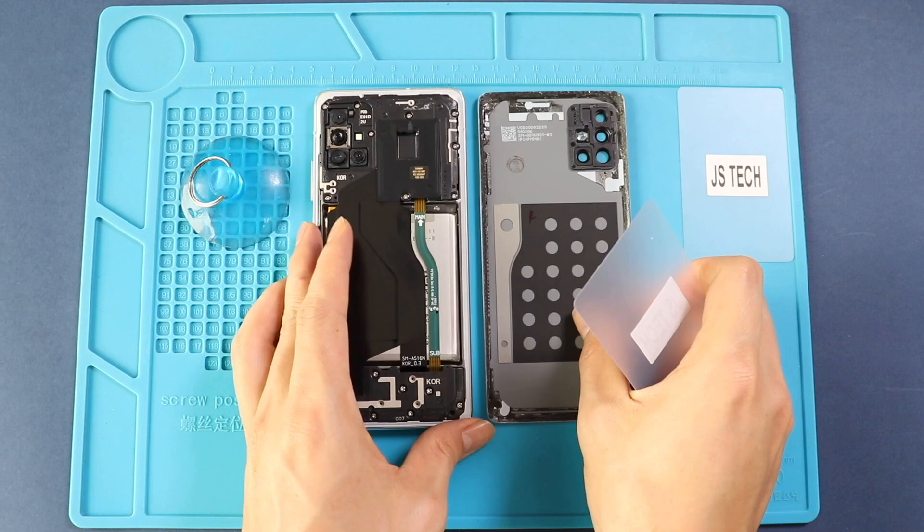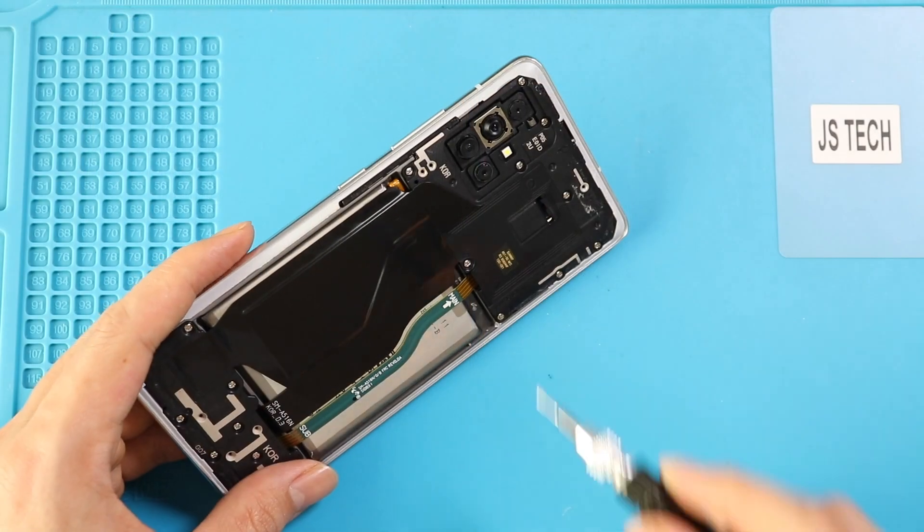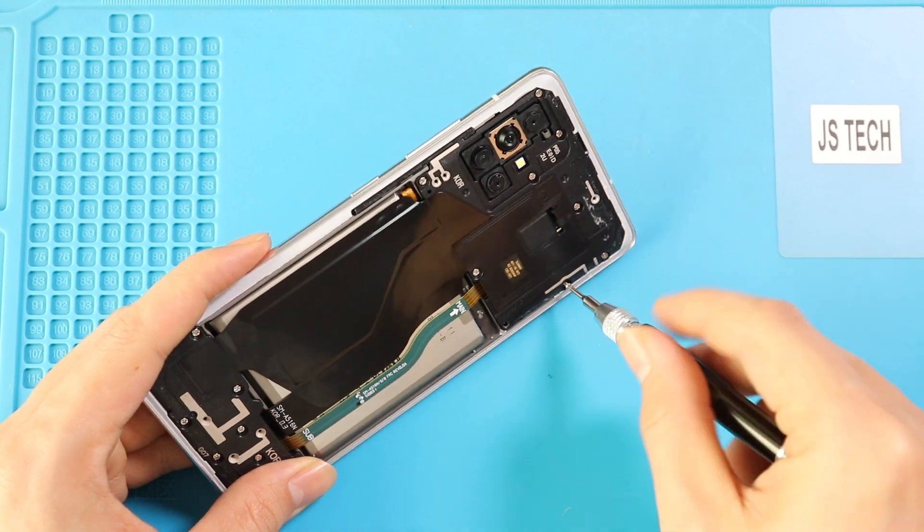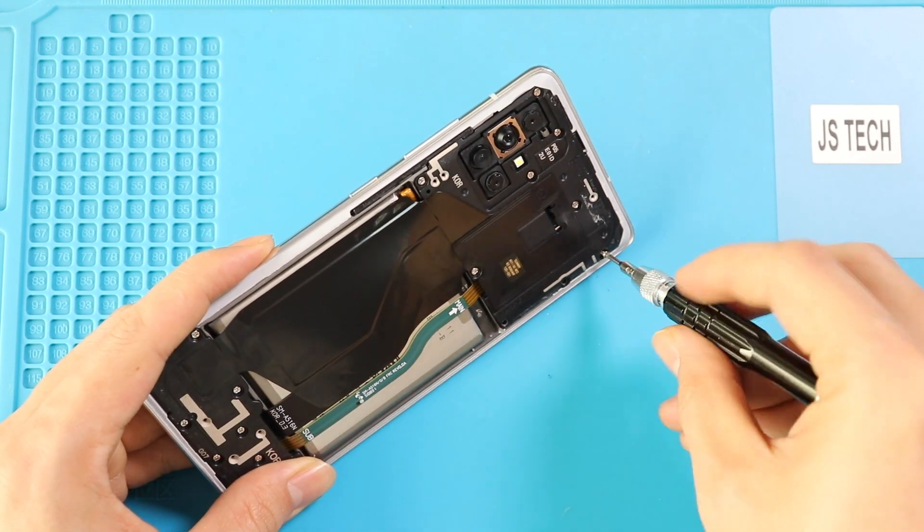Next, take out the back cover and take out the mainboard frame with the wireless coil by undoing screws. Undo nine screws and then, using a pry tool, lift the wireless coil by cutting the adhesive under it.